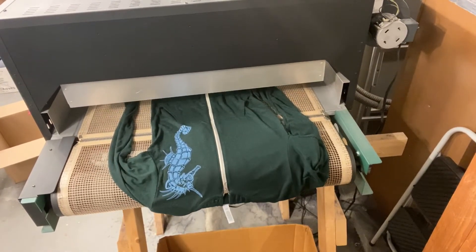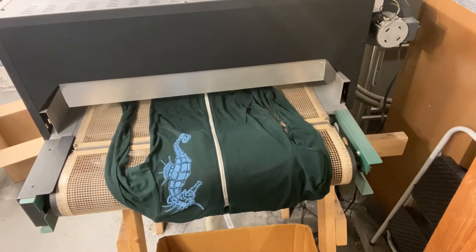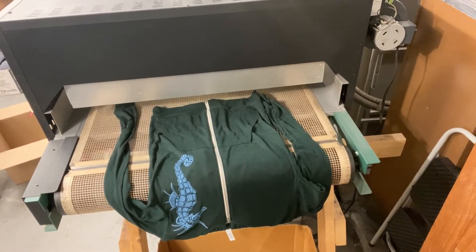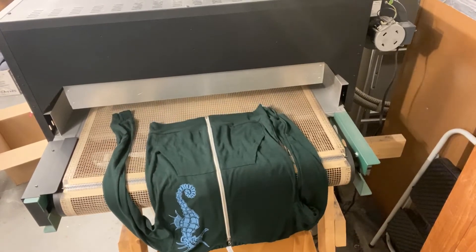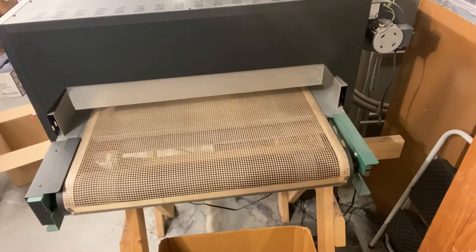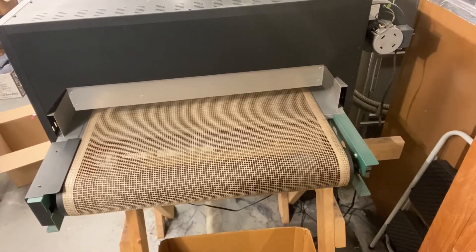This conveyor dryer makes it possible for my assistant and I to print on two different presses at the same time. And normally, when this would be festival season, we would be doing a lot of that. But today I'm just printing two shirts for two online orders.